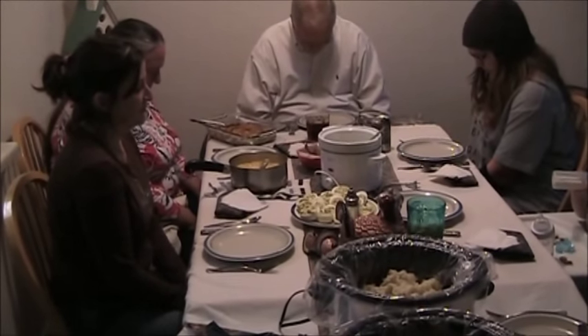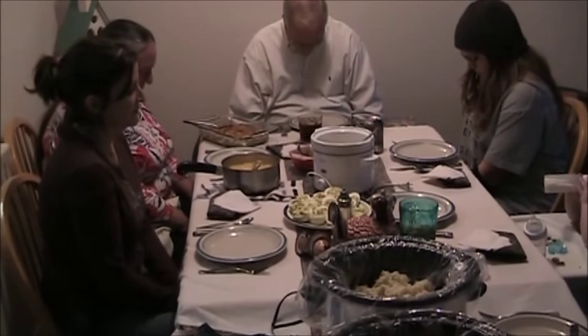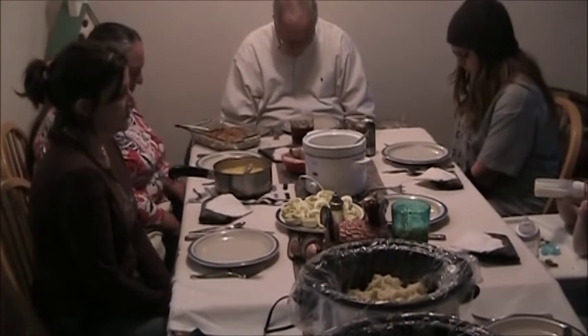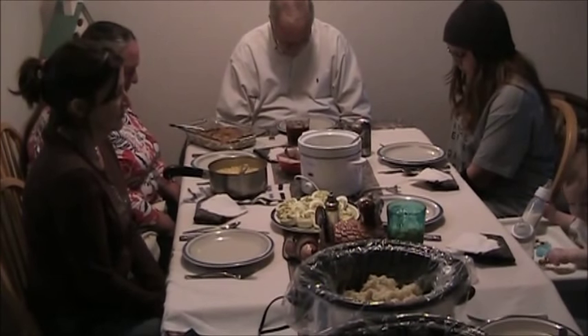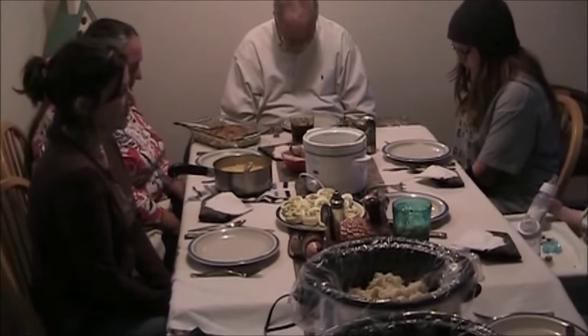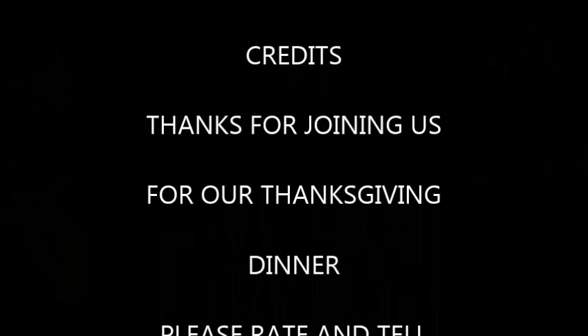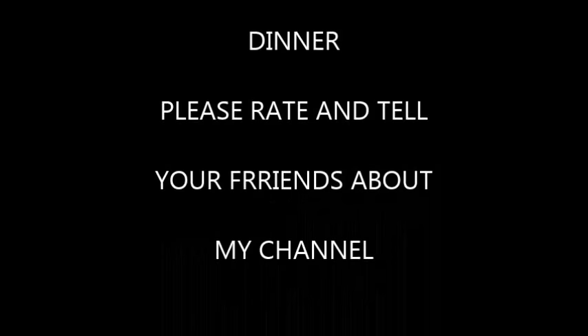Father God, thank you for this day. Thank you for the blessings you give us each day. Thank you for this meal that we're about to partake. Bless all that are here, Lord, and take care of them as they go throughout their lives. Forgive us of all of our sins, in Jesus' name, amen.